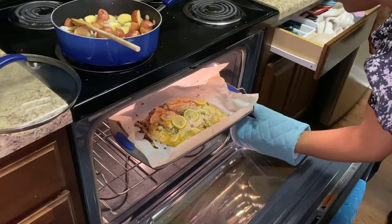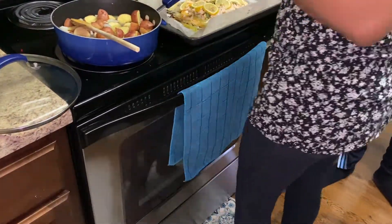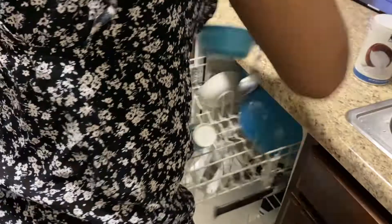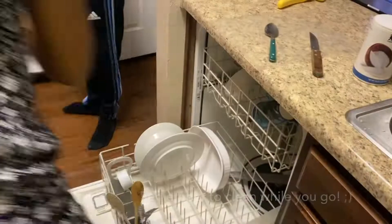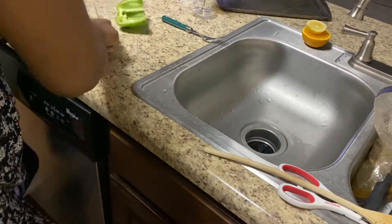By this time our broccoli and cauliflower are done and they tasted so good — if you're looking closely you can see how much we've eaten as we've been cooking. After 20 minutes the salmon and the shrimp are done. I also want to note that our steak has been done by this time — we put it in the air fryer for about eight minutes on each side, which made it more like a medium well.